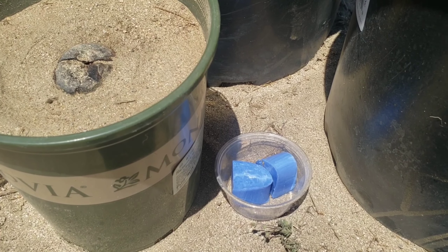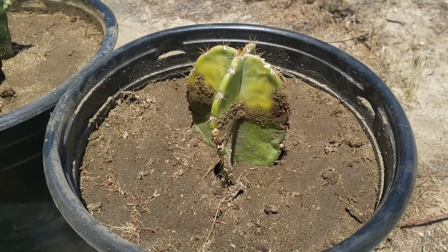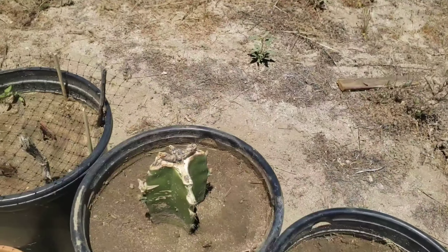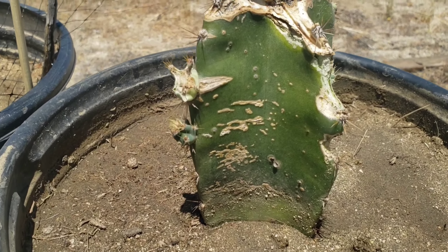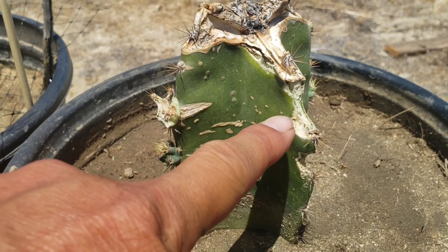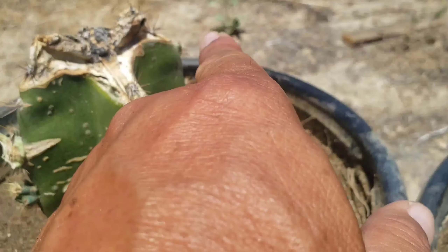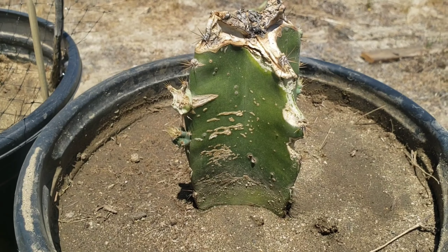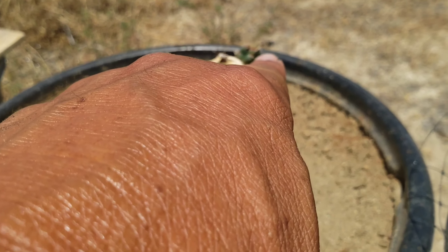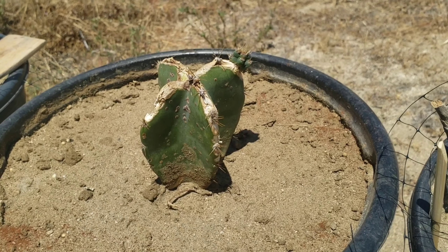I dug up my Peruvian apple cactus from the ground as well. This one in front — you see this new growth right there? They ate it. They ate some more right here, but I've got some new growth still emerging right there. Hopefully they'll be okay, just like this one right here — they ate that too last week.